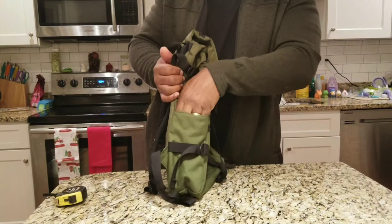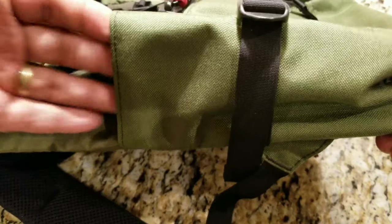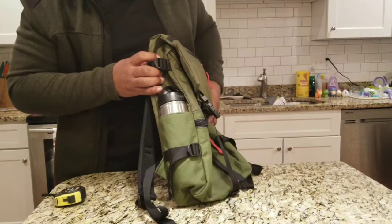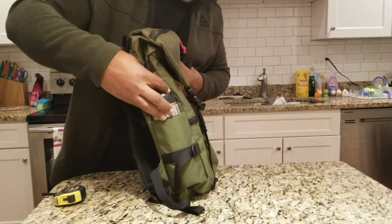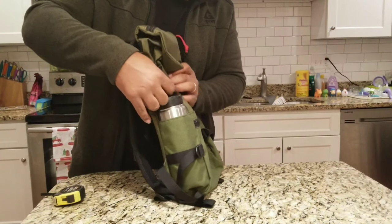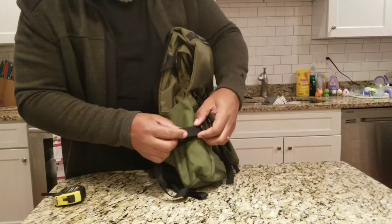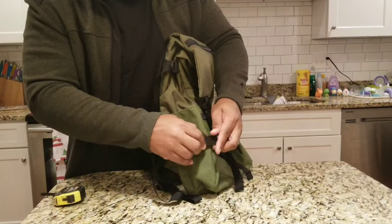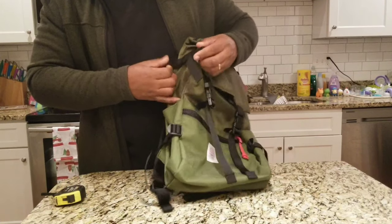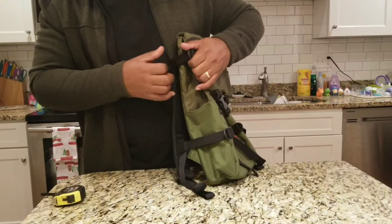You could stick like a small plain water bottle in there, but I got my Klean Kanteen right here and it barely fits. It also starts to eat up space inside the bag. Since this bag is only 20 liters, you don't really have too much space. It will fit this 27-ounce Klean Kanteen, though. Forget about a 32-ounce — it's not going to fit in there.